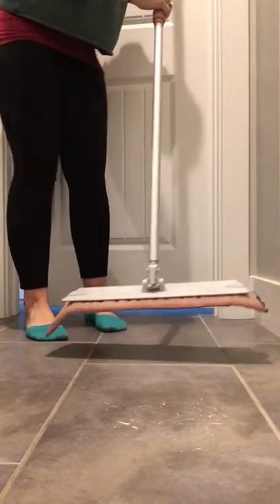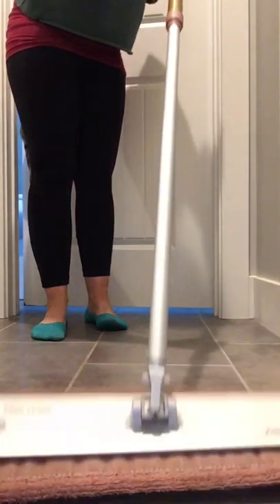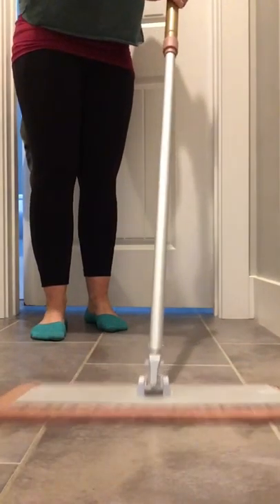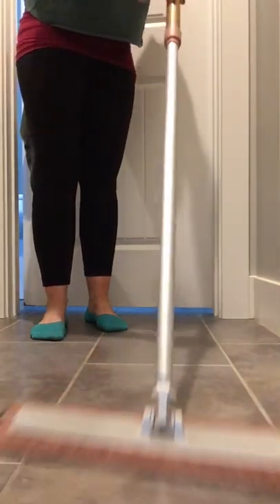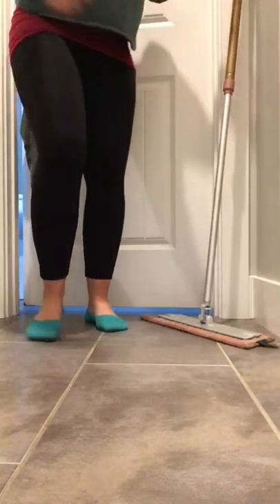This is just our wet mop pad and it's just wet with water — just water. Water and a mop pad. Ta-da! It totally cleaned up all of that bacteria and everything from the surface just with the wet mop pad.